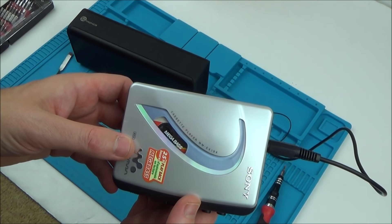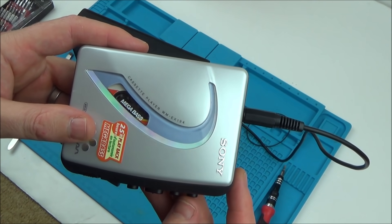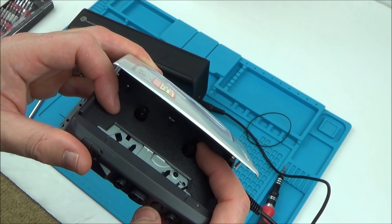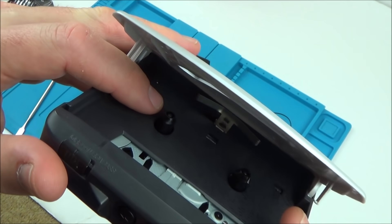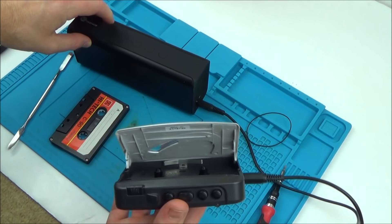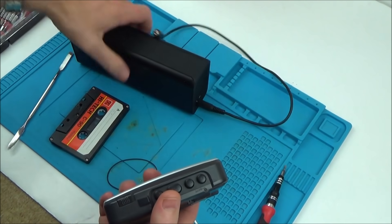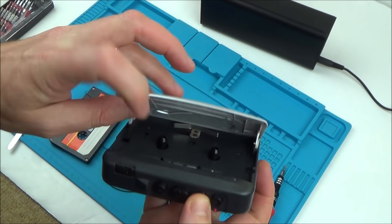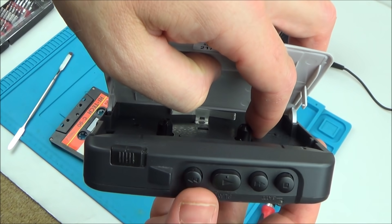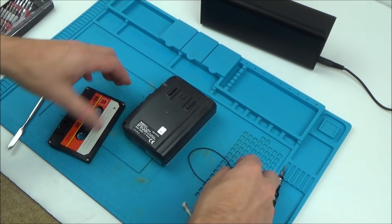Oh, that doesn't sound good - it didn't rewind there. No, not rewinding and not fast-forwarding. It's doing it here without the tape but with the tape it just stops. It doesn't like any resistance. So we have a problem with it rewinding. I'm thinking the belt is too loose - I'm going to have to take it apart again. At least we know the stop function's working. Let's try it with the other belt, just in case it has nothing to do with that.